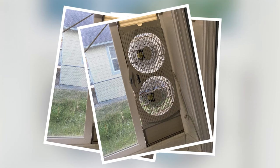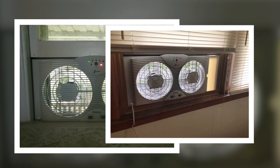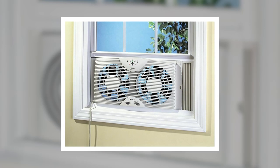Kicking things off, we have the best window fan overall and that's going to be the Holmes Dual 8. This is an inexpensive fan that can pull in a refreshing amount of cold air and push out the stale hot air. It has two different fans that can be controlled completely independently, which means that you can use a single unit to exchange inside and outside air.